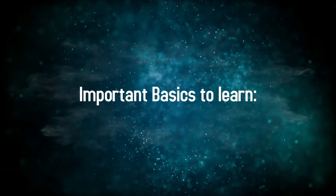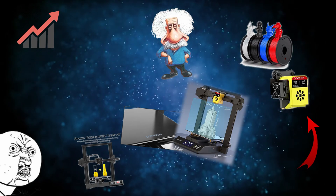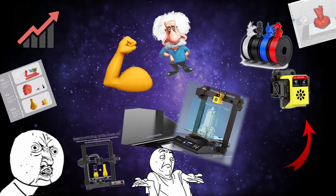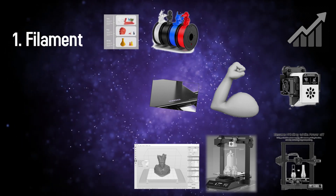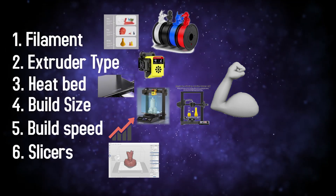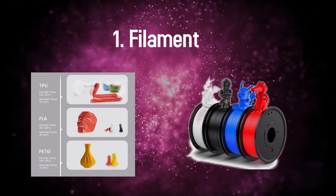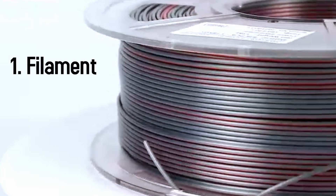Let's cover some of the basics before getting into the five options so you don't get totally lost. You really need to know about the following: filament, extruder type, heat bed, quality, build size, build speed, slicers, and community size. Filaments are the 3D printer's ink used to create your prototype — they come in many different materials and sizes.